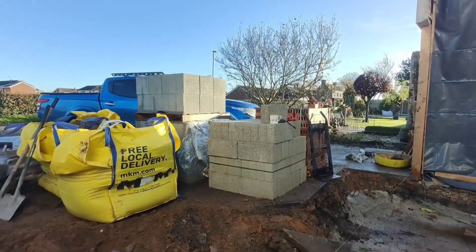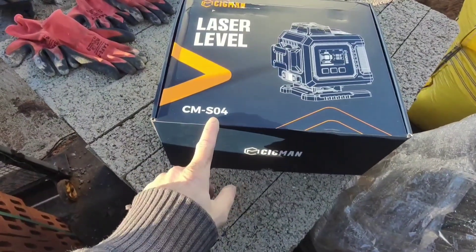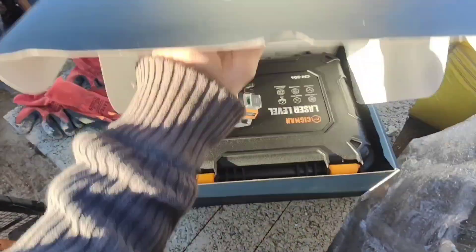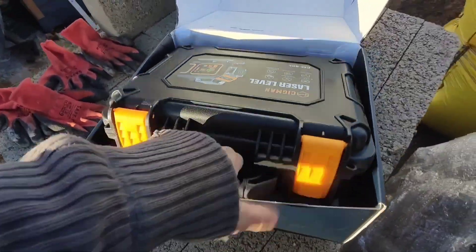What a delivery — it's all here. This is the CMS04. I had one of these before a couple of years back — a little one. This is a bigger one. It's a nice box anyway.